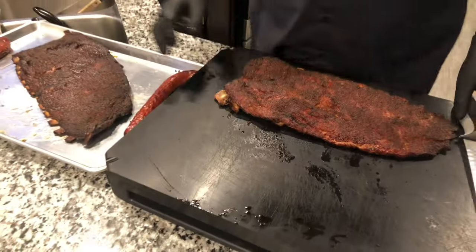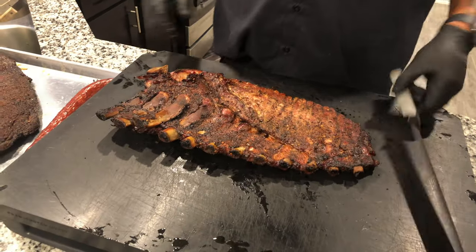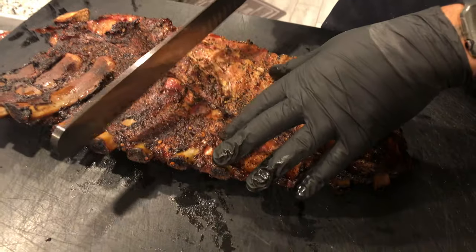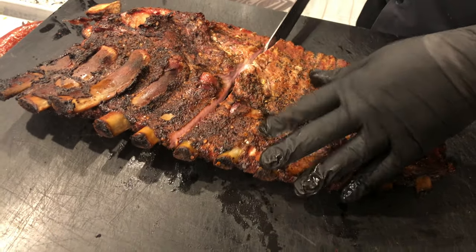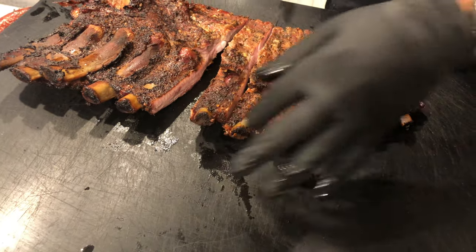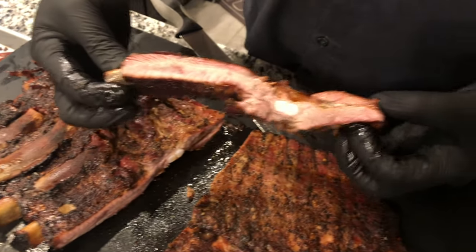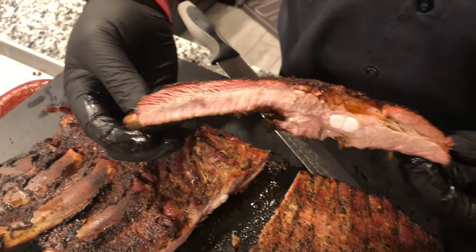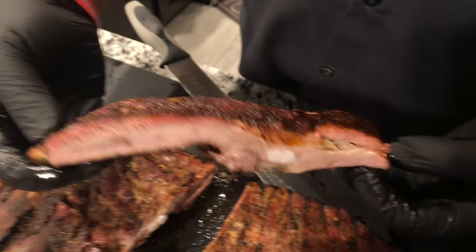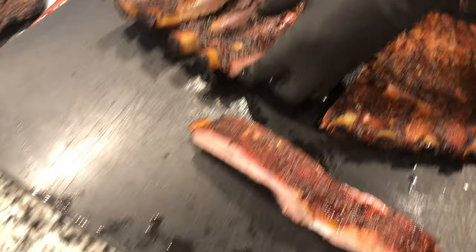What I like to do is turn it over first, find the bone, and cut it in the middle somewhere. Let's get that middle one right there. Look at this - got a little bit of smoke ring, a little juicy right there. Oh my God, it looks good guys. Look at that color right there. I'm going to put these to the side.